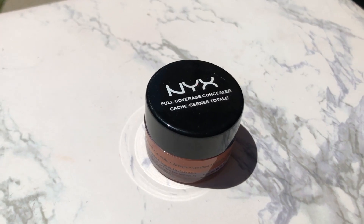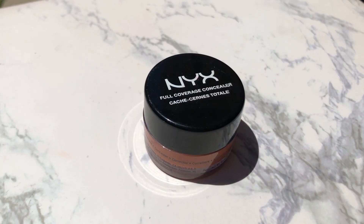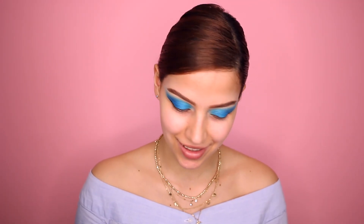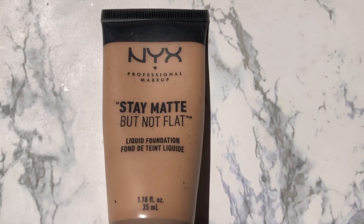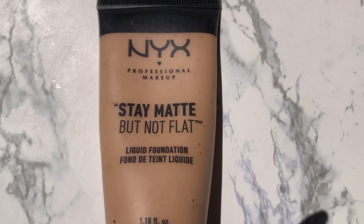Now I'm going to color correct my face — and of course, it's from NYX. With this you just need a tiny little bit and you should be good to go. Sometimes I overdo it by accident so don't make the same mistake. And now I'm going to use the Stay Matte But Not Flat Liquid Foundation by NYX. I should just title this video 'Full Face with NYX' — might as well.